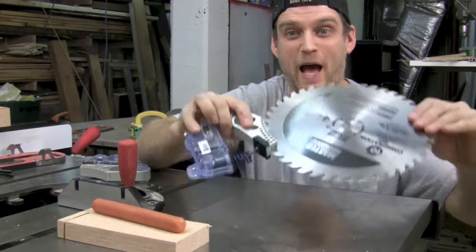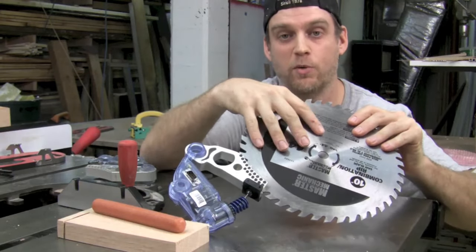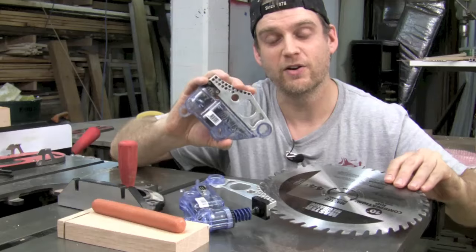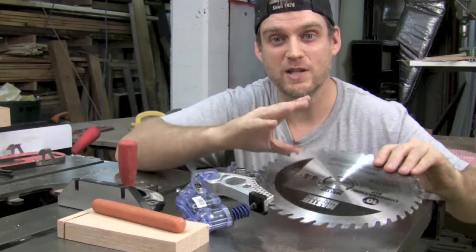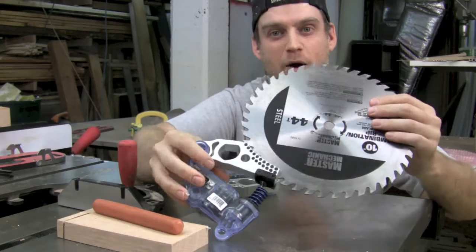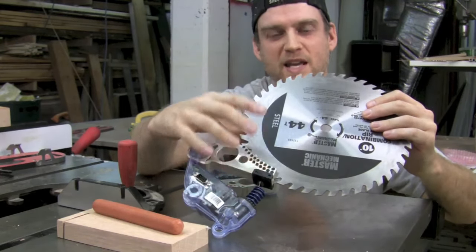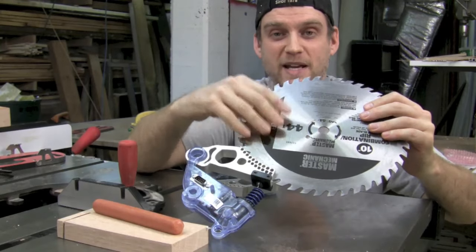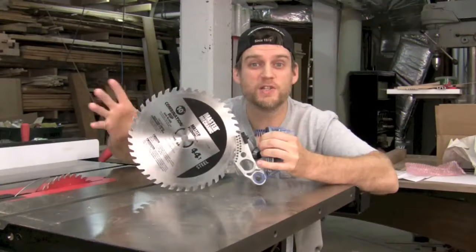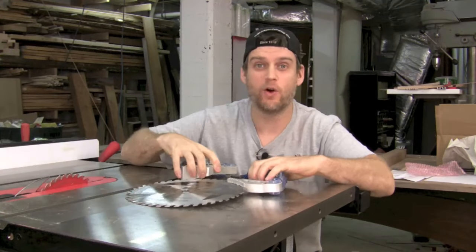So let's talk about what just happened. The SawStop keeps a small electric charge on the saw blade at all times that it's running, and that electric charge is constantly being monitored by the brake cartridge. When your finger — or a finger connected to a hot dog — touches the blade, it pulls off that electric charge and that's sensed by the brake. The saw immediately releases a spring that's under a lot of tension, shooting the brake into the spinning blade, immediately stopping it. The momentum of the blade then pulls the whole assembly under the table, and that's what saves your finger.